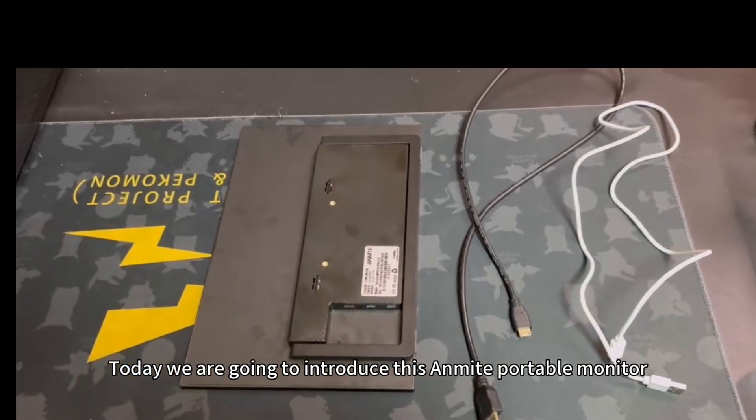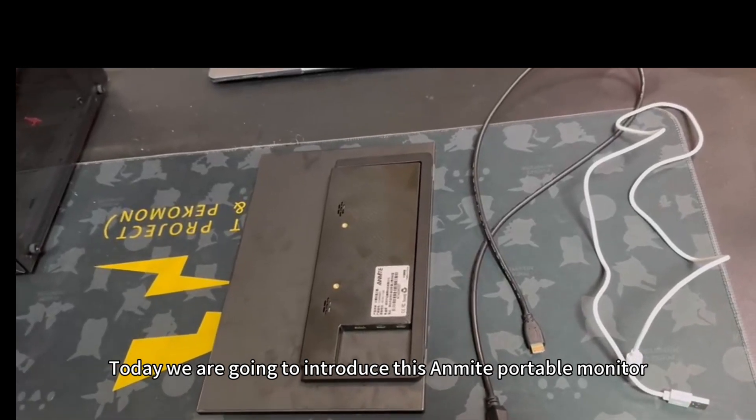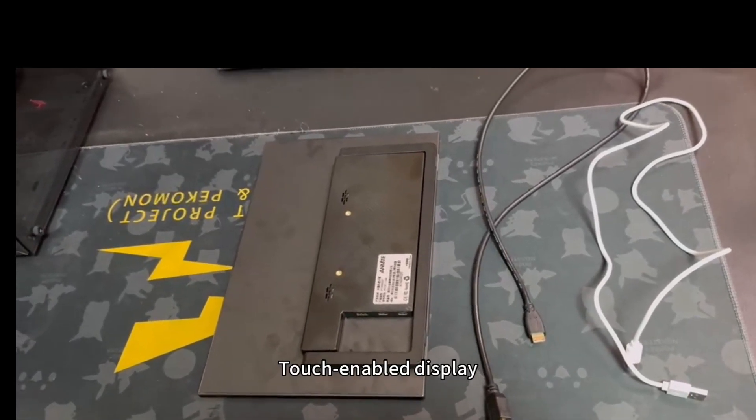Today we are going to introduce the Anmic Portable Monitor, a touch-enabled display.